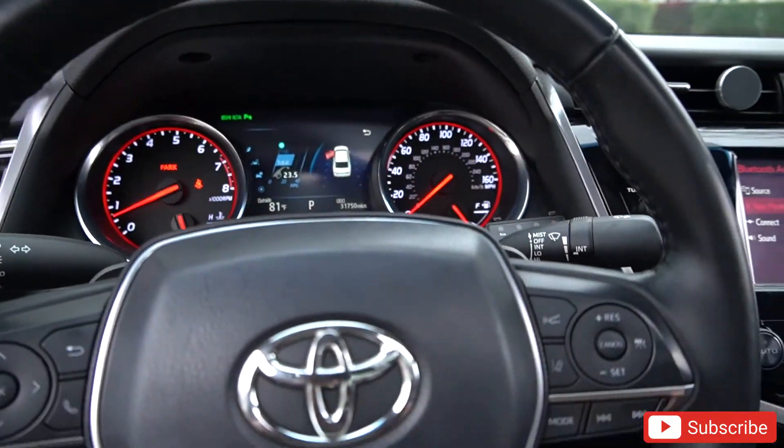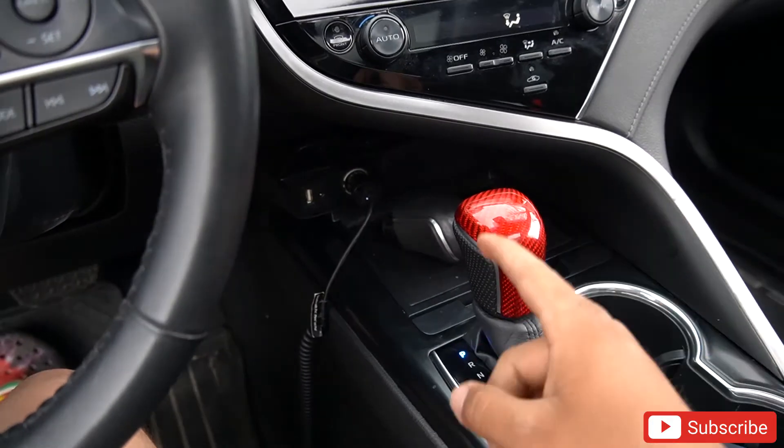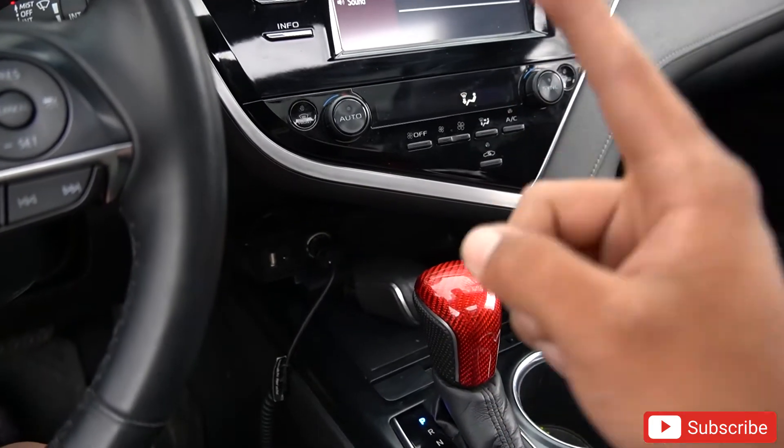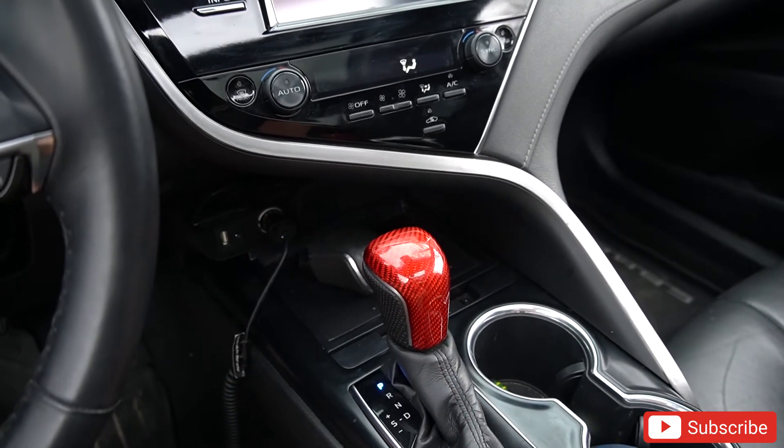That looks way different — I can't wait to install something else. That shift knob looks super crazy. It literally took me about eight minutes because I was recording and showing you guys, but without recording it would have taken less than three minutes. I hope the video helped — don't forget to comment, like, share and subscribe to my channel. Let's get to 1000 subscribers!